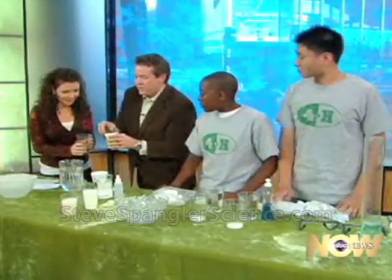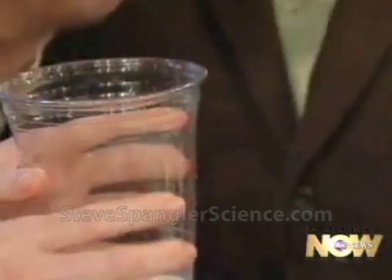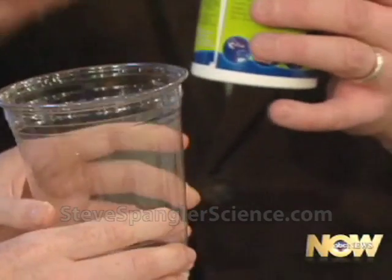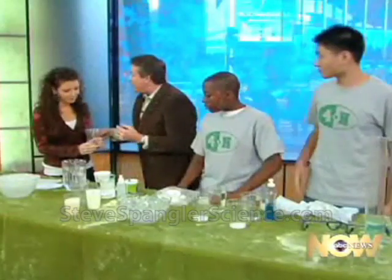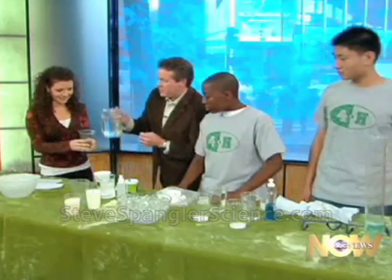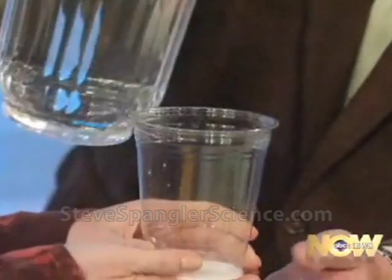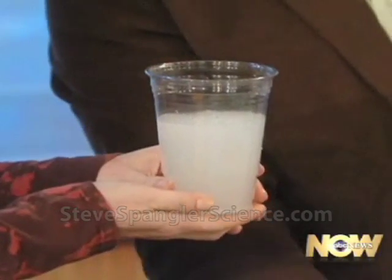This time we're going to use that same kind of powder — a super absorbent polymer, called a hydrogel, which means it's going to grab onto all of that water. So you were never in danger over your head. Pour it in — watch, three, two, one. Look how fast it absorbs!